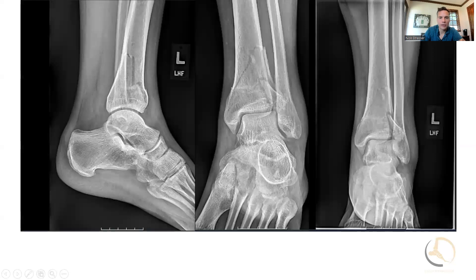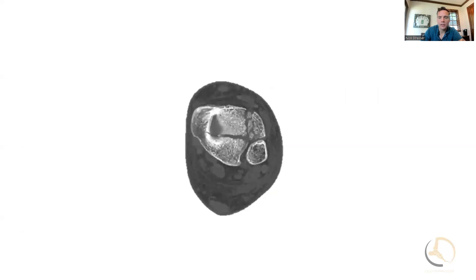This is a case here in which you can see a pilon fracture in a young gentleman. I like to use this view when it comes to pilons to sort out what the approach is going to give me.